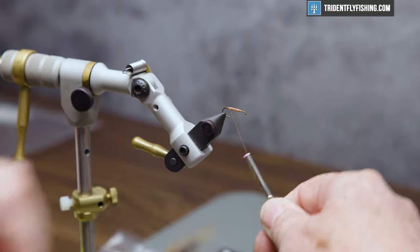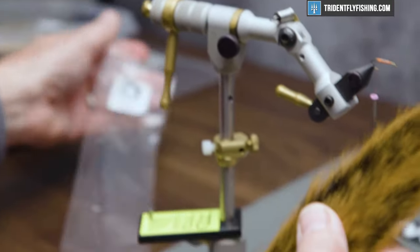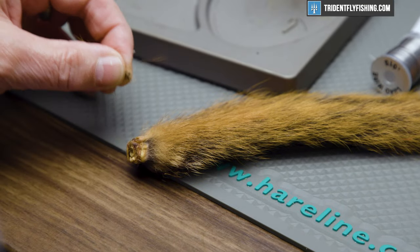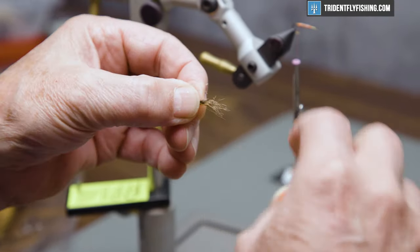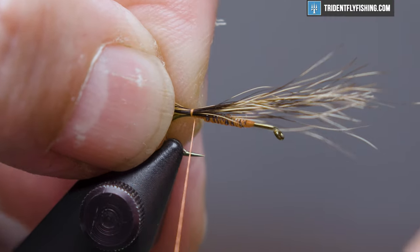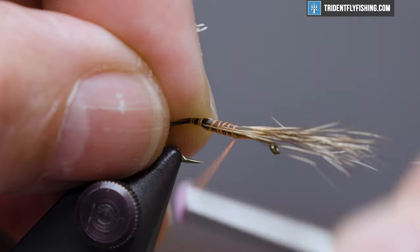The first material we're going to tie in is going to be some fox squirrel tail from our red fox squirrel. We'll cut a small clump off from near the base, looking for the nice long guard hairs. I want this tail to be just a little bit shorter than the shank of the hook. I'm going to tie this in right on top above the hook gouge. Cut off excess.